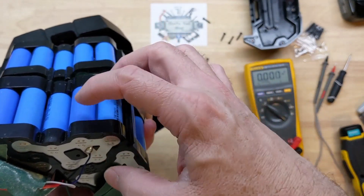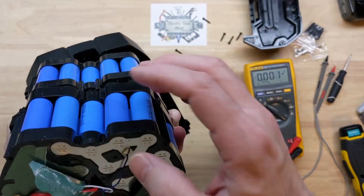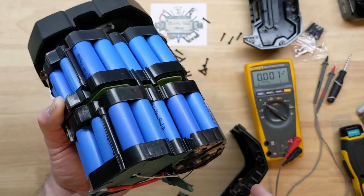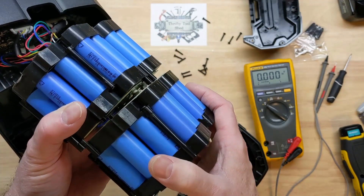So a 3P configuration means three cells in parallel, and that just keeps going for 14S of 3P, giving us a total of 21 cells per half — so we've got 42 cells here. It's a heck of a pack.